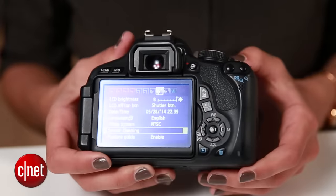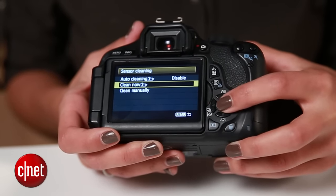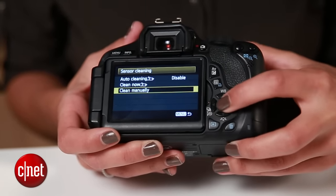Put your camera in cleaning mode. You can usually find that in the settings under something like 'sensor cleaning' or 'mirror lock.' In this case, I want to clean it manually.